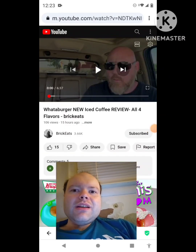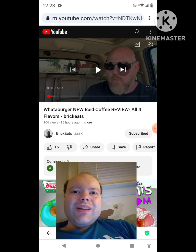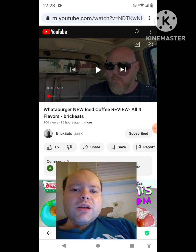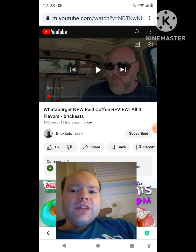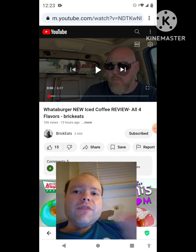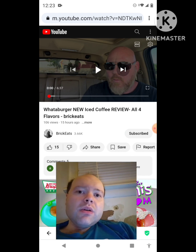Hey YouTube, it's Michael Lambert here. I'm back once again with another reaction video — reacting to BrickEats. In this video: Whataburger new iced coffee review, all four flavors. This is the new one he uploaded yesterday, and I'm gonna react to it right now. If any notifications pop up during the video, I apologize and I will take care of them.